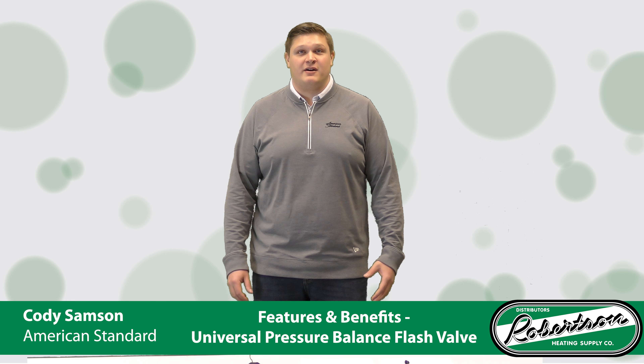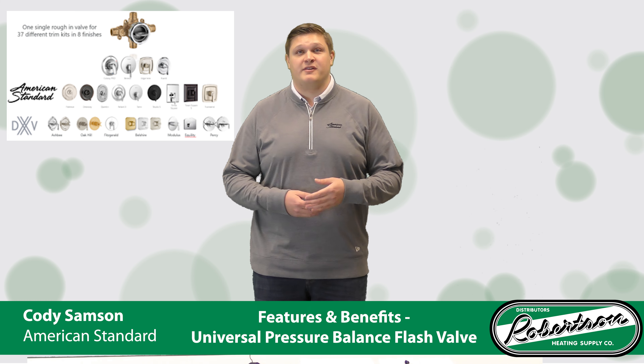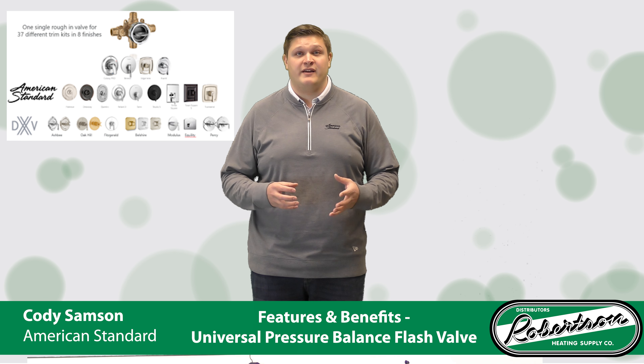One of the nice things about the flash valve is that it does offer a lot of cross compatibility. So if you were to purchase an American Standard flash valve with an American Standard trim, and say after a couple years you want to change out the look in your shower but you're not finding anything in the American Standard brand that you like.